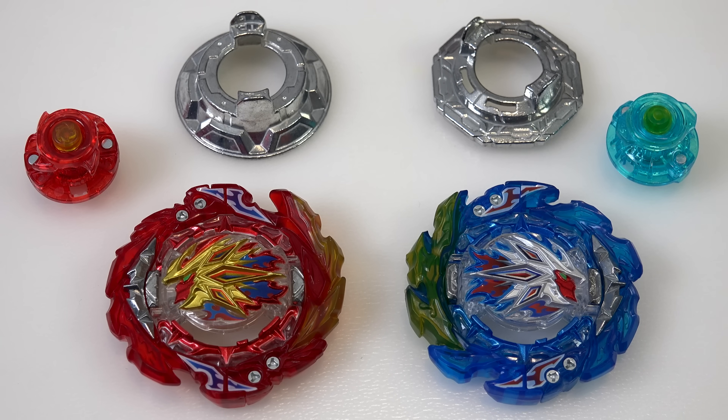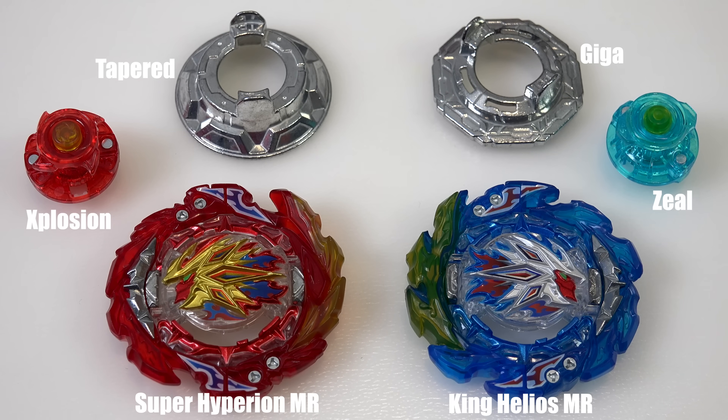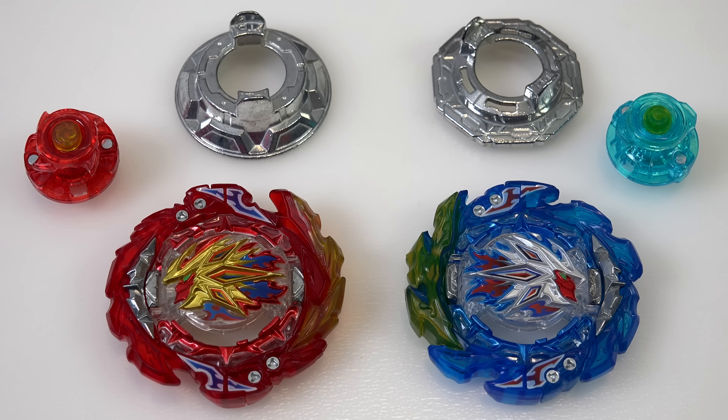Now the star of the show - Super Hyperion and King Helios in the BU system. So nice to see them come back. I'm still a little bit tripped up by the fact that the names are pretty much the same. I know they added MR to the end, but it's still King Helios and it's still Super Hyperion - I would expect a new name. Before we go into the fusion gimmick, which is the coolest part of this whole set, let's talk about the disc and driver combo.